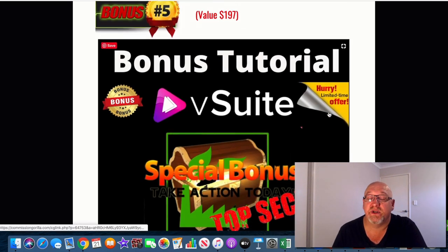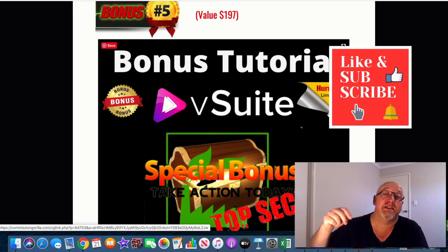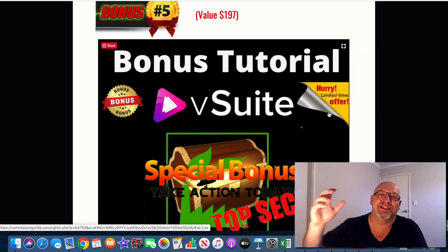Okay, so that's it from me. I hope you enjoyed this V-Suite review and it gives you a bit of an idea of what you're going to get if you decide to pick this up, and whether it's going to be worth your time and investment. I'm John from MakeMoneyOnlineAffiliateMarketing.com. Don't forget to hit that subscribe button and the bell notification, give me a like, leave me a comment and let me know what you think. I'll see you in the next video. Cheers.